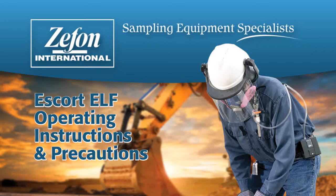This video is a basic guide to the operation of Zeffon's Escort Elf Personal Air Sampling Pump. Please consult the Owner's Manual for more detailed operating instructions and precautions.